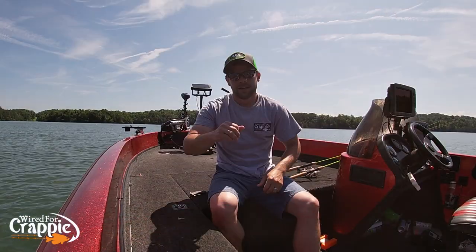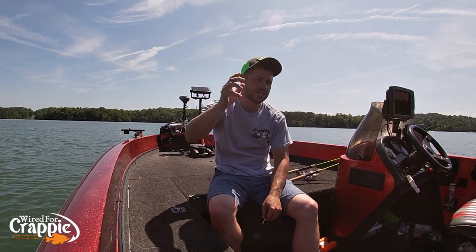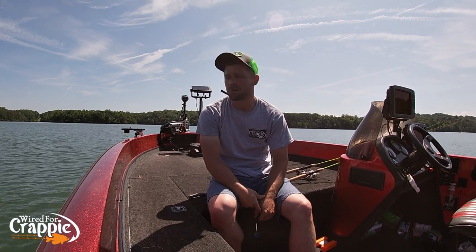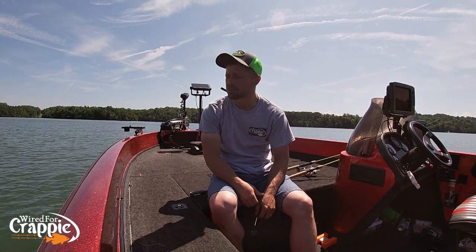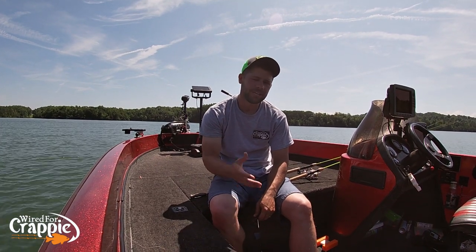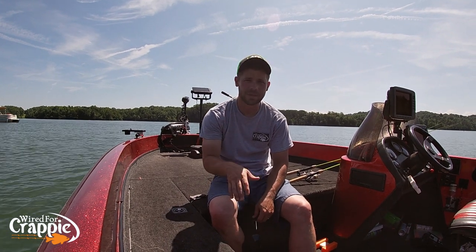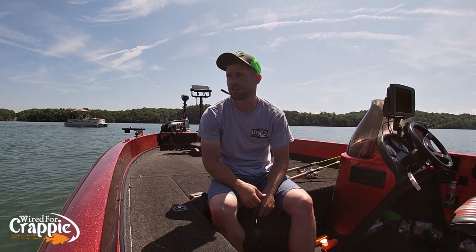All right guys, that's going to do it for today's episode of Wired for Crappie. Get yourself some hair jigs and go summer fish — fish are active in the summer and you can catch a ton of fish. It's a really great time. You do have to deal with some pleasure boaters, jet skis, and wake boats, but just know you're going to encounter those. Not really issues — they run by real close and send a wake over on you. It's okay, guys — it's everybody's lake and they have just as much right to be there as you do.